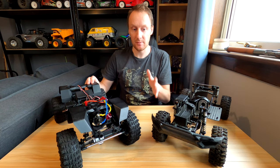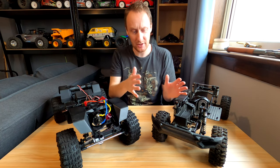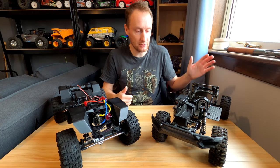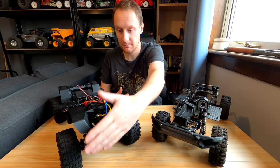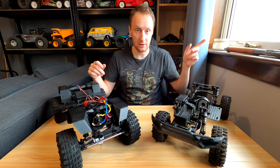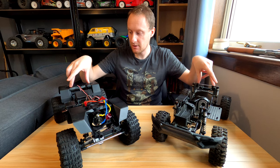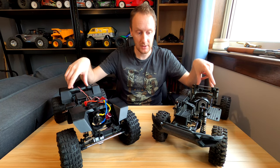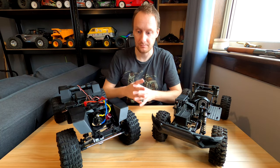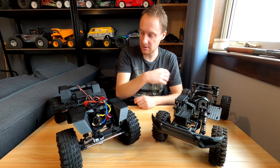Anyway, the body shells are the same. The bumpers are also the same, but I haven't fitted them on this one yet because the bumpers are sort of integrated with the body shell because of the stealth mounting system. They also have the same shocks and same springs, although the back springs on both of these trucks have been swapped to the green-rated softer springs — these are slightly softer than standard — but the springs are the same. The shock hoops are the same as well.